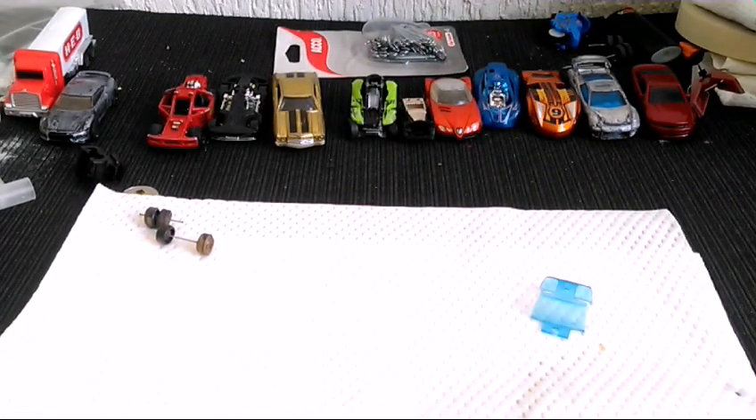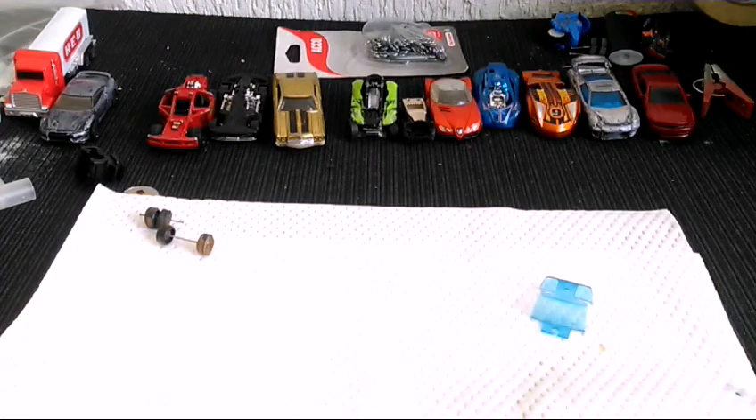De regreso en el taller, ya la carrocería pasó al área de despintado y ya el equipo está haciendo lo necesario para despintarla y removerla. Nosotros pues vamos a continuar con lo nuestro.